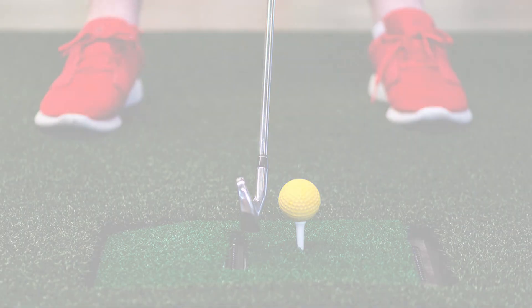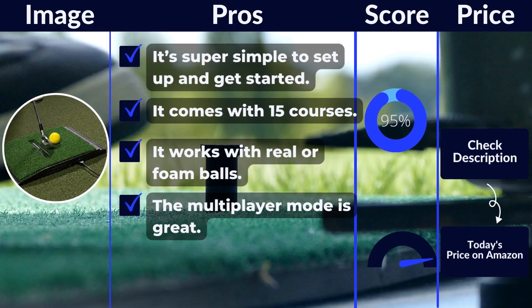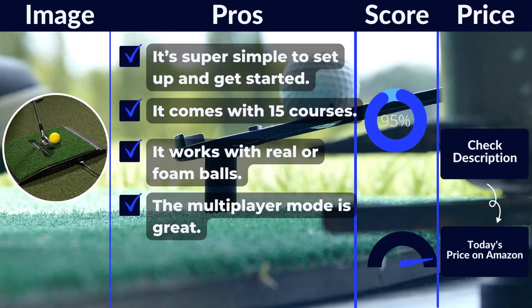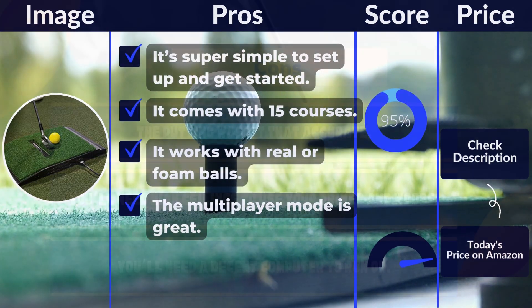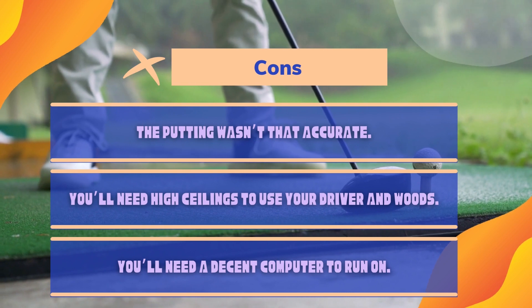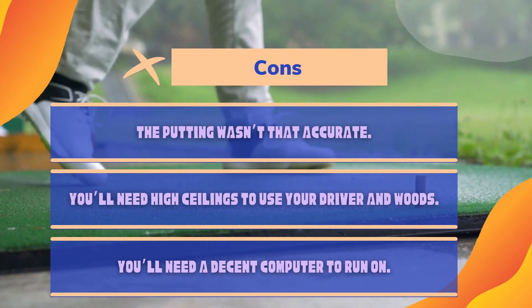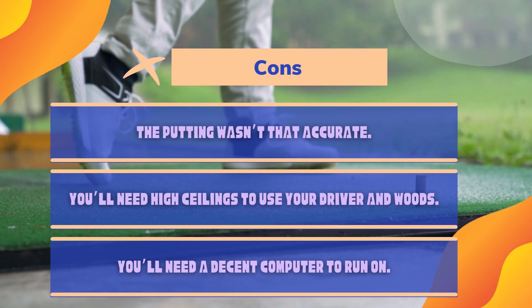Pros: It's incredibly easy to set up and get started. It comes with 15 courses. It works with real or foam balls. The multiplayer mode is great. Cons: The shot tracking wasn't that accurate. You'll need high ceilings to use your driver and woods. The graphics aren't as good as some. You'll need a decent PC to run it on.